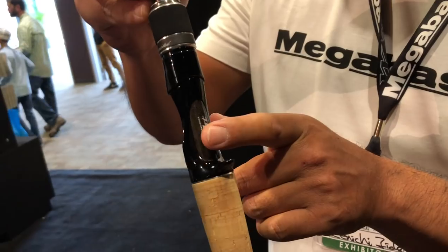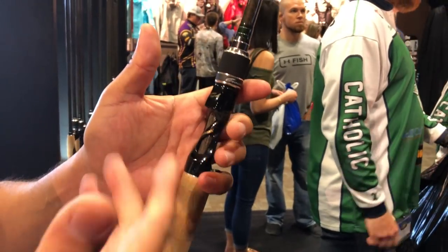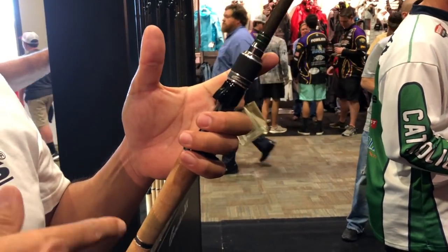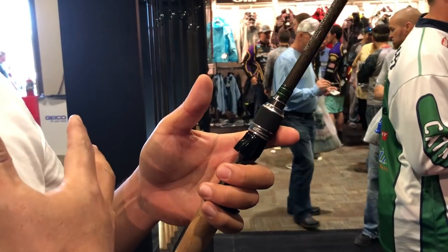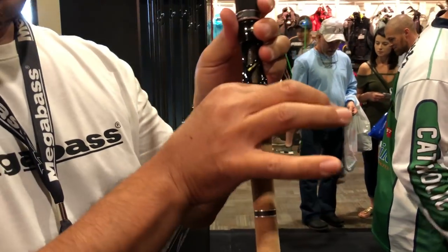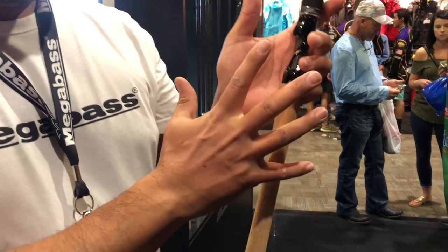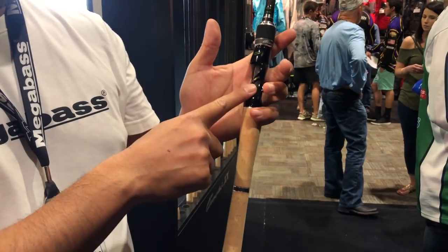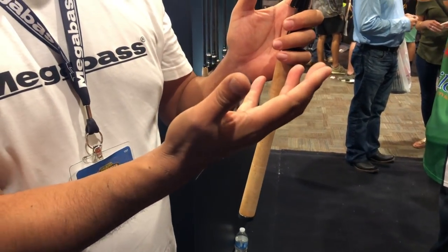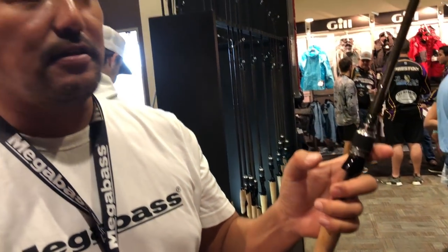The cork diameter here is actually slightly smaller than the previous double X. So it's a full package — smaller, tapered diameter. And lately reels are getting smaller too, and it's actually sitting on nicely. You have a very good compact set right here.